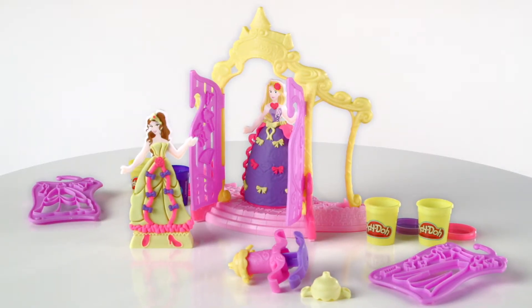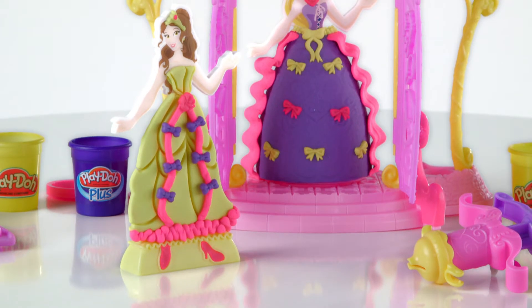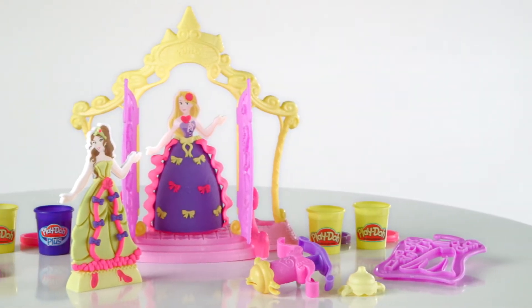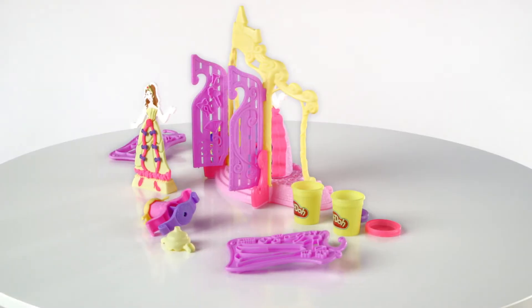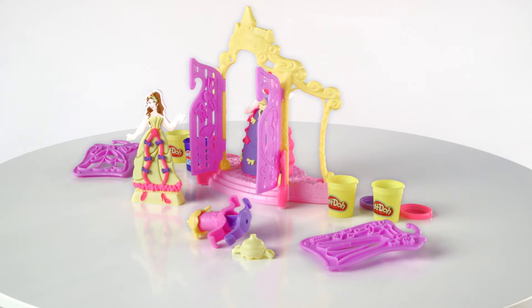The Play-Doh Design a Dress Boutique featuring Disney Princess is for kids age 3 and up and comes with two cans of Play-Doh Sparkle Modeling Compound, one can of Play-Doh Modeling Compound, one can of Play-Doh Plus Compound, one Belle figure, one Rapunzel figure, and eight accessories.